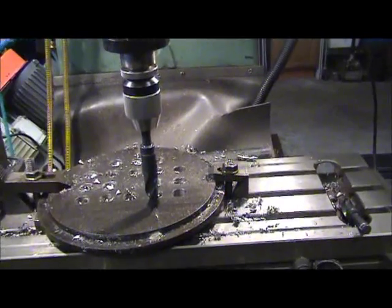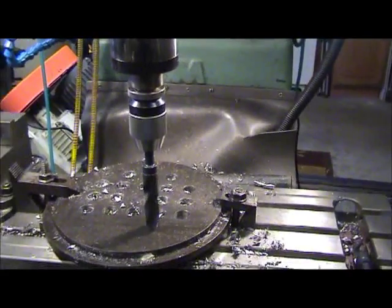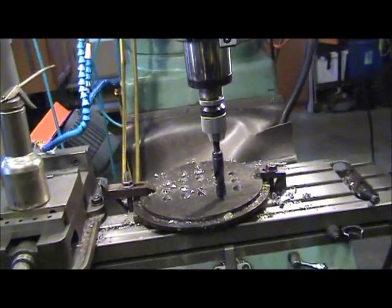I just start the machine up on kind of a low speed because it's a big drill bit, and just pull the power feed — the machine does all the work.